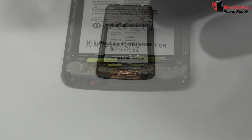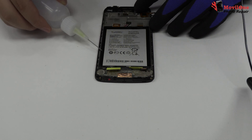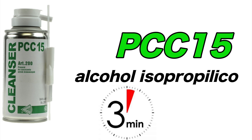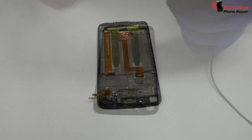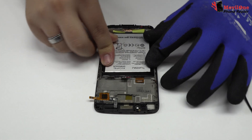To loosen the adhesive, we use a contact cleaner or isopropyl alcohol. We remove the battery. We have finished the disassembly process.